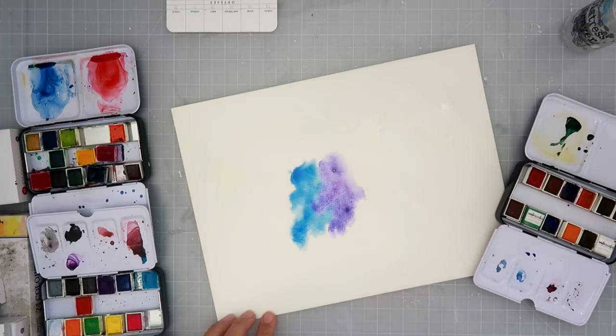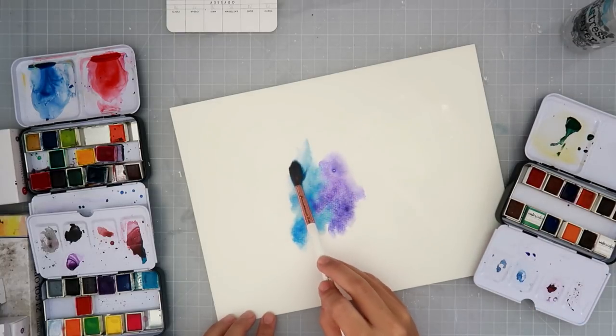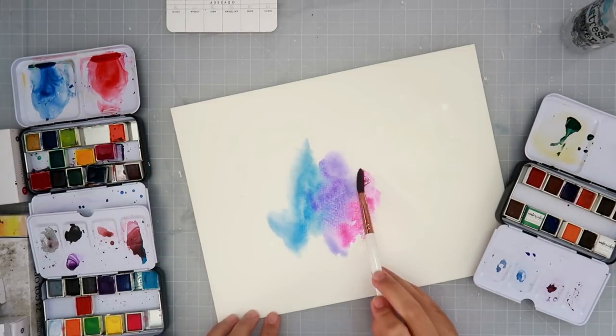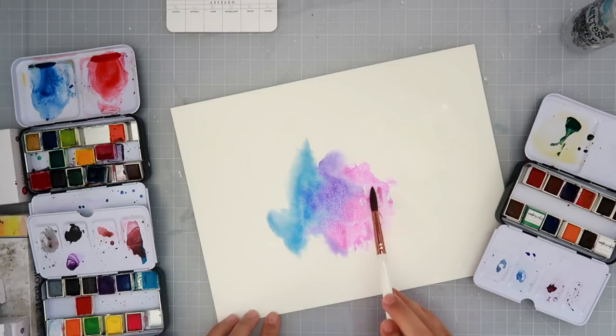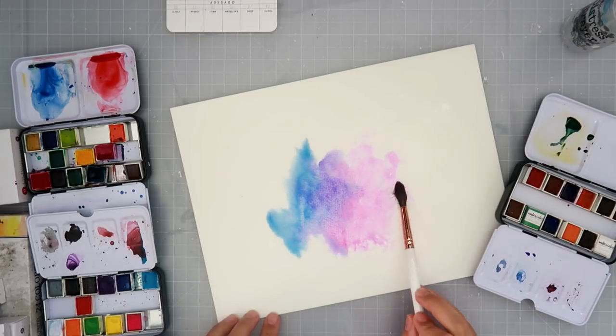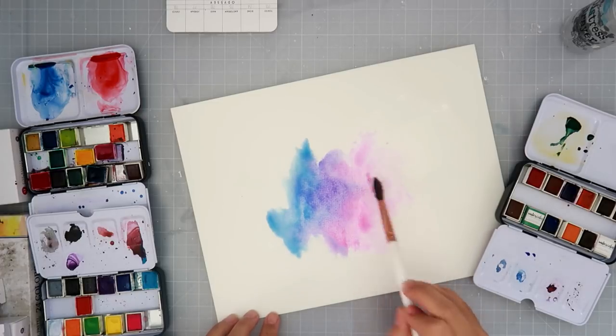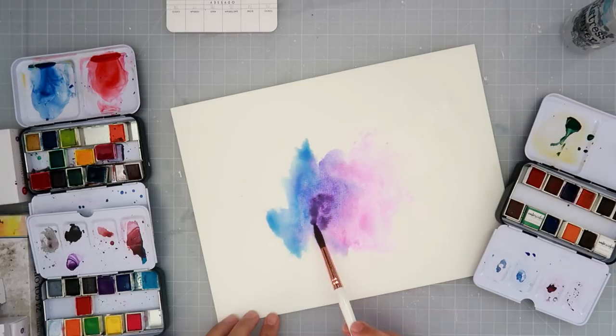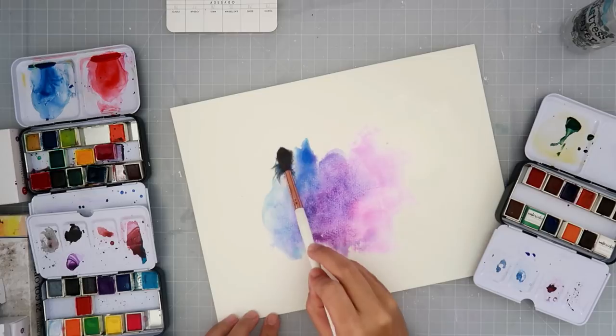I first wet the Arteza watercolor paper with some water, prepping the whole page. Then I am going in with some watercolors from Prima — I am using three different sets: the Classics, Odyssey, and Tropicals. They are all beautiful; some of them have a few repeated colors, but I just had all three right there since I didn't know exactly what colors I wanted to use.